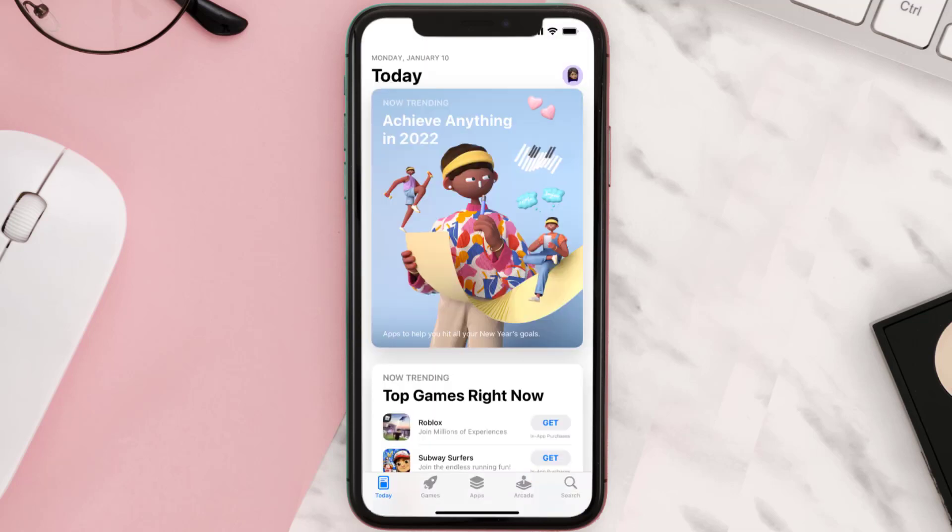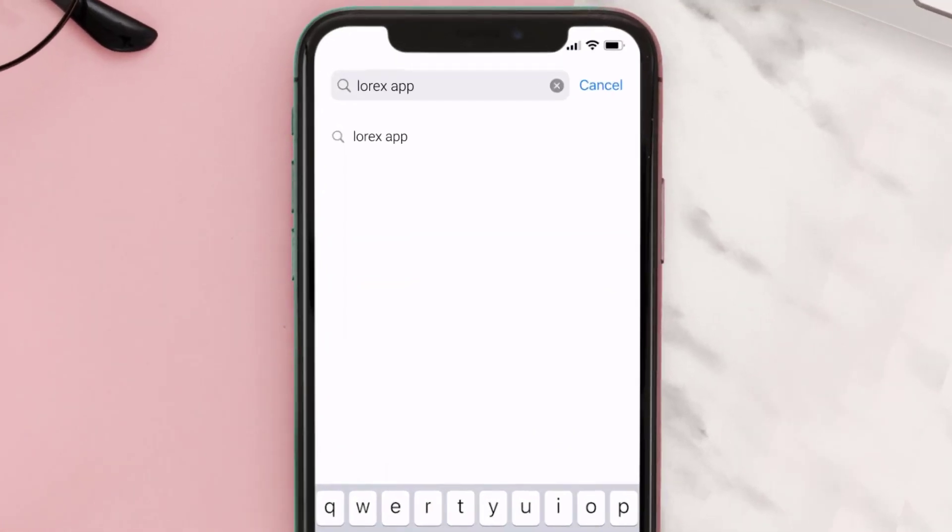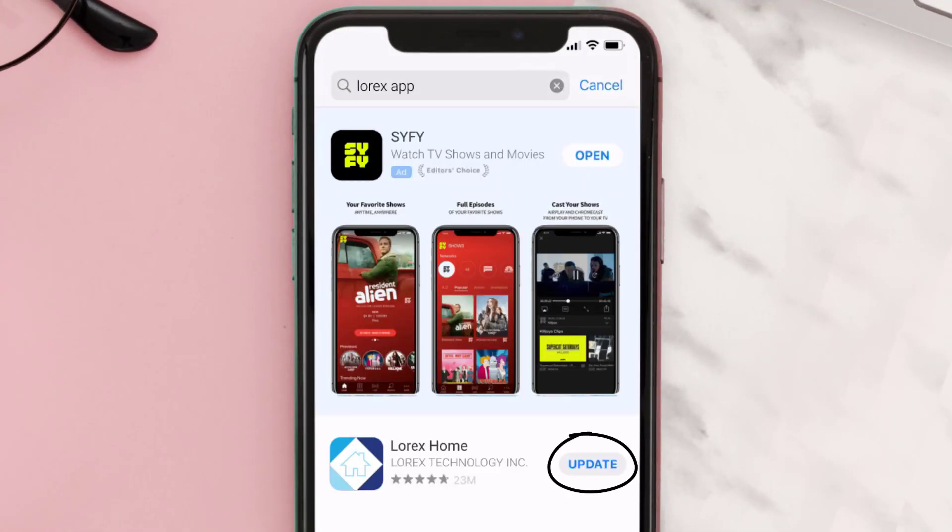Open up the App Store on your device and then tap on the search icon in the bottom right corner. Search for the Lorex mobile app, and if you see the update button right next to the app name, simply tap on it to make sure you're running the latest version.